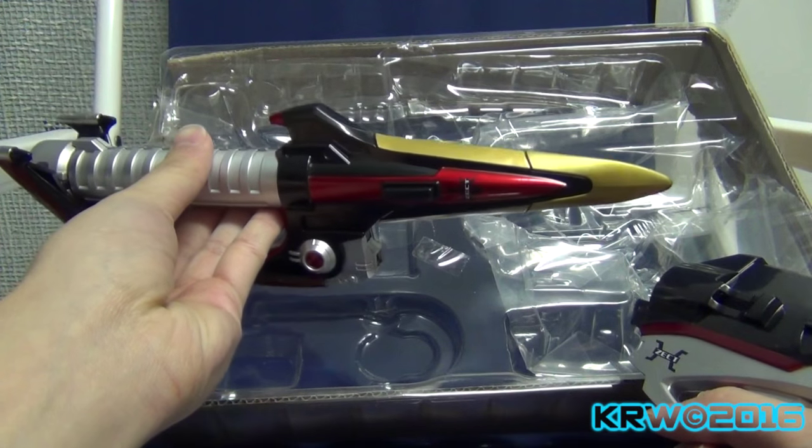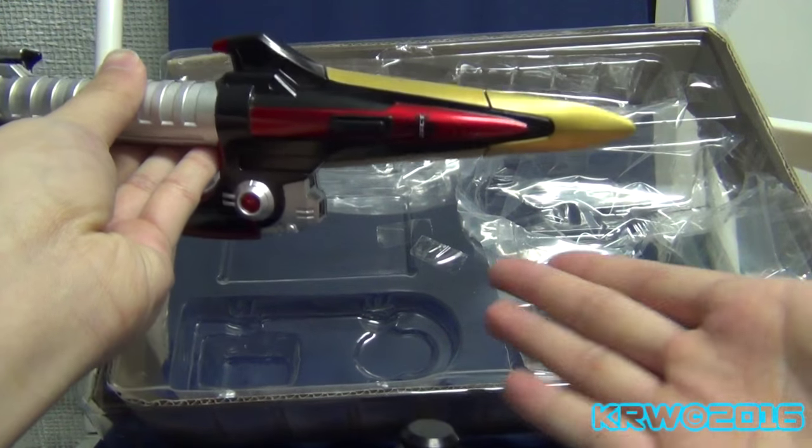I know they have to shorten it down to be safe, but come on — it's a kunai!